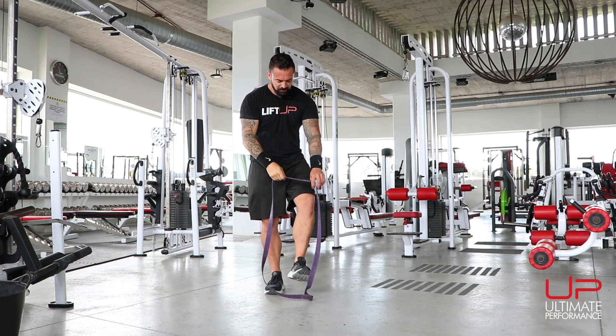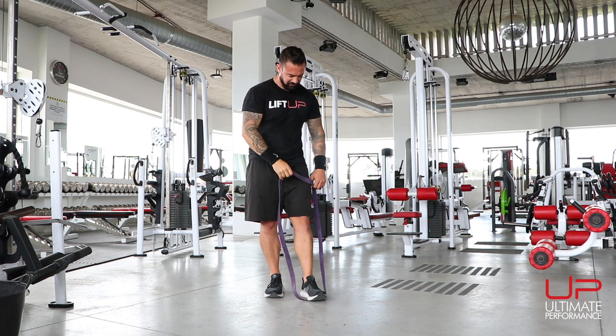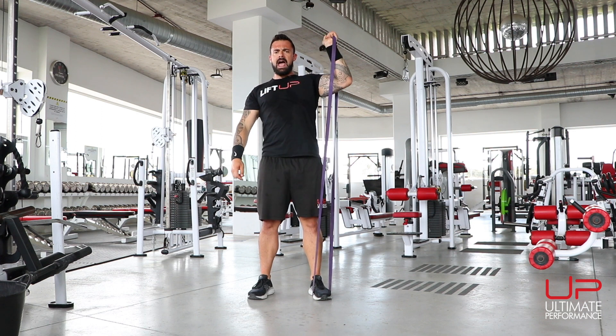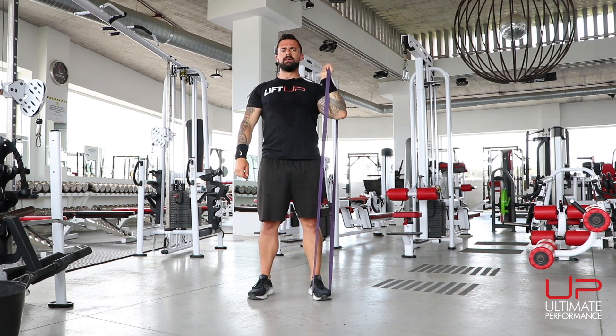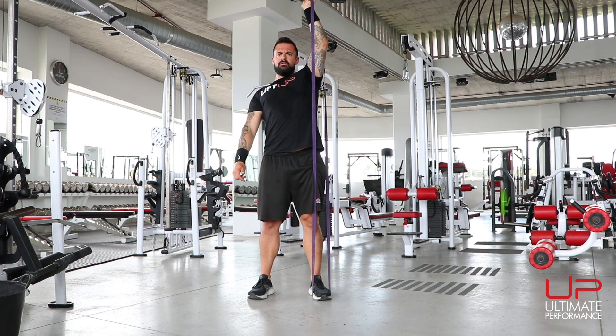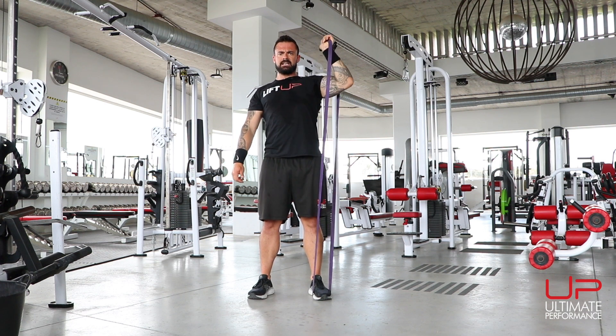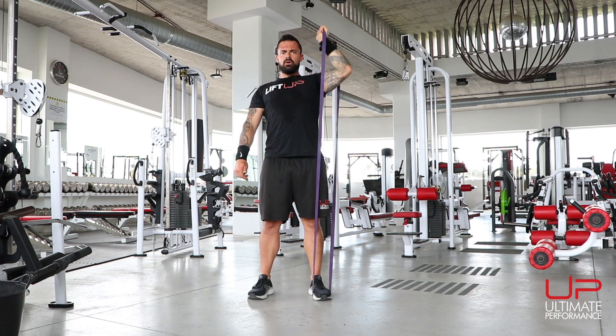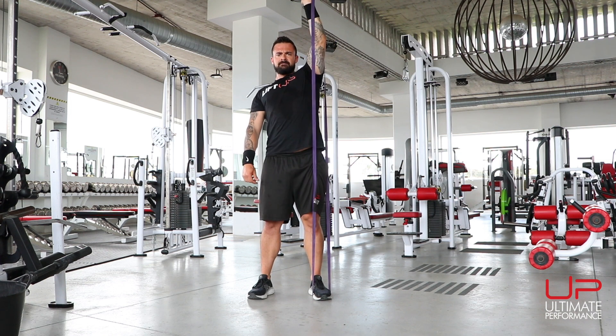Take the tension off the band, switch feet. Make sure it's centered in the middle of your foot so it's not going to twang up at you. Abs tight. Complete ten reps on the other side as well.